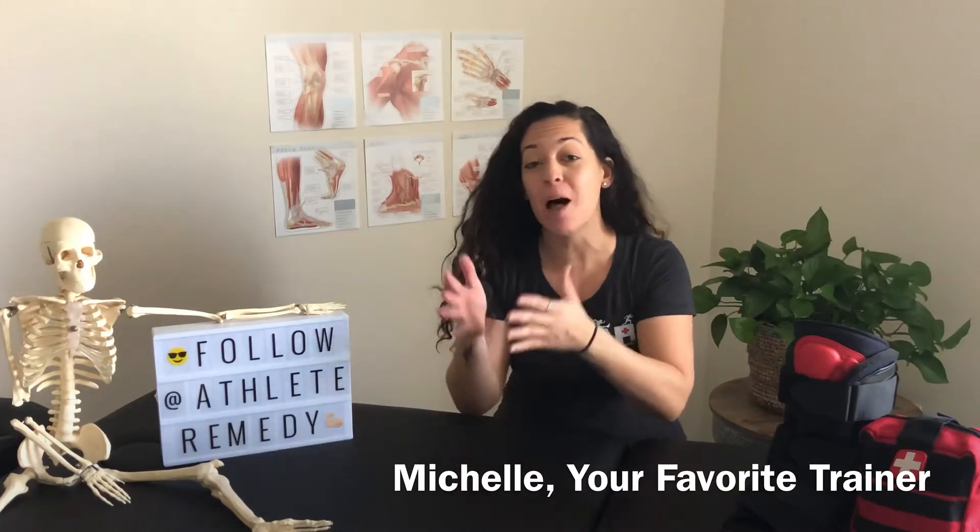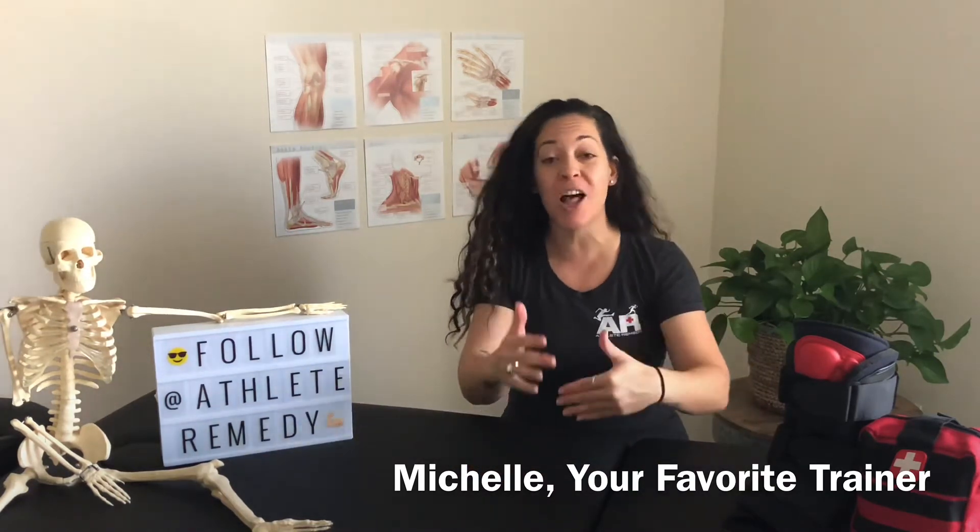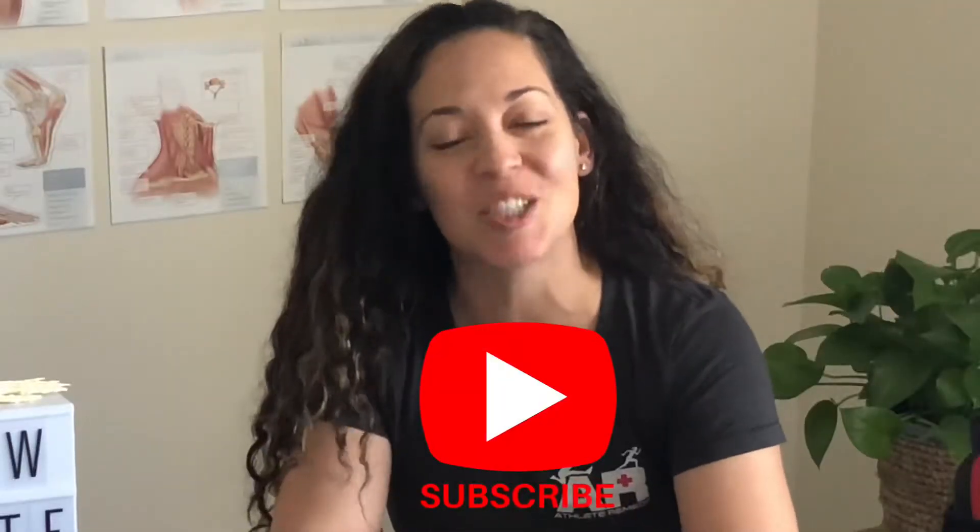Hey, what's up? I'm Michelle, your favorite trainer here with Athlete Remedy, helping athletes like you overcome injury with the tools to help you take care of your bodies for the long term. On this channel, I do training and therapy product reviews, tutorials, and ankle sprain treatment videos just like this one. So if you're new here, consider subscribing.